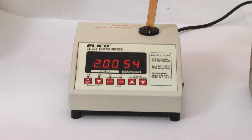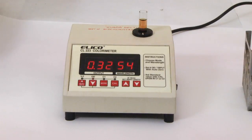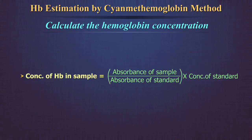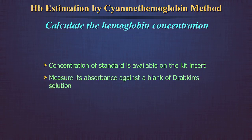Mix well and let it stand undisturbed for 15 minutes. Measure the absorbance of this solution at 540 nm in a spectrophotometer after adjusting the optical density to 0 using Drabkin's solution as a blank. Calculate the hemoglobin concentration in the sample using this formula or a standard curve: concentration of hemoglobin in sample equals absorbance of sample divided by absorbance of standard, multiplied by concentration of standard. The concentration of the standard will be available on the kit insert or vial; measure its absorbance or OD against a blank of Drabkin's solution.